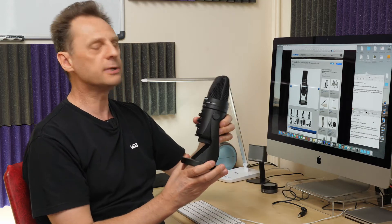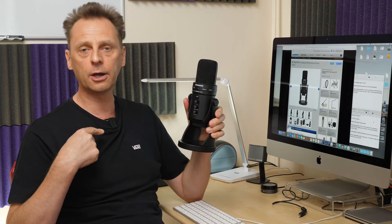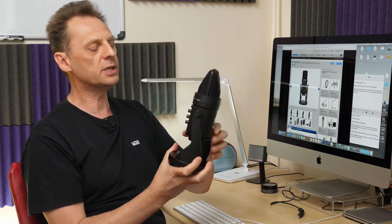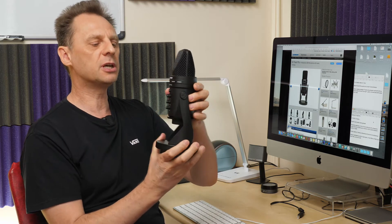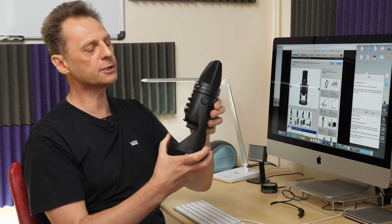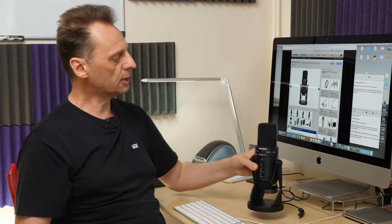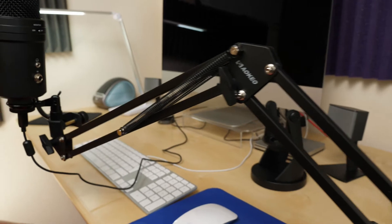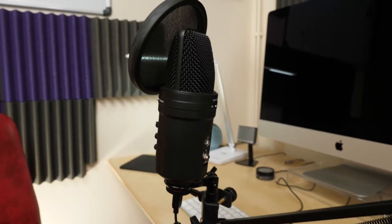In a minute I'm going to unscrew this microphone from the base so I can demonstrate the proximity effect of the different polar patterns. At the moment the microphone you're hearing is the Rode Wireless Go clipped on here, but in a minute I'll plug the Samsung in via USB for the demonstrations. I'm unscrewing it from the base because turning it around is much easier without the base attached. It also means you can mount it in a suspension mount or on a desk boom arm.